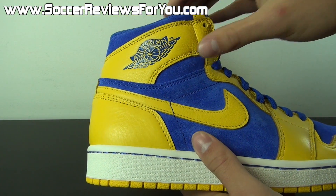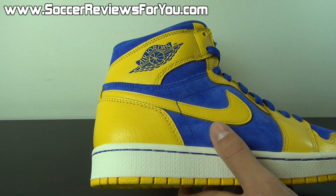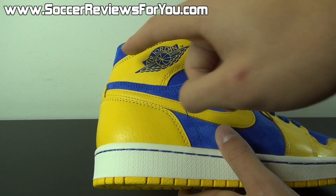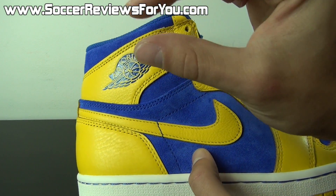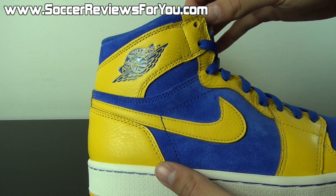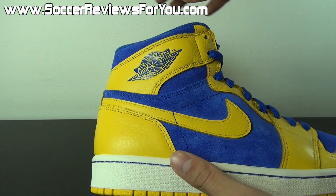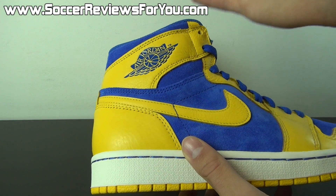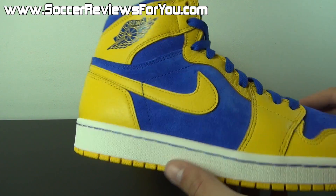This is a high Jordan 1, which essentially means it's the highest variation. I have a pair of mids as well and the difference is very minimal — it's essentially this little piece above the ankle that comes up ever so slightly higher. So you're talking about a very small difference between the mids and the highs. If you were concerned about choosing between two colorways, I really wouldn't worry about it too much. The difference is very minimal; you're not going to notice it in terms of visuals, especially when you're wearing them.